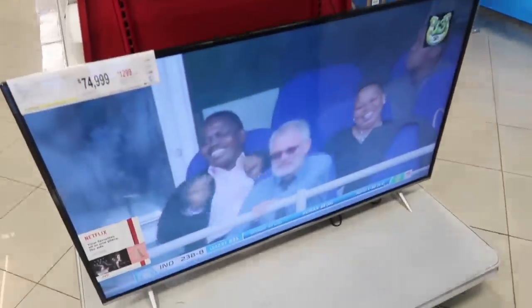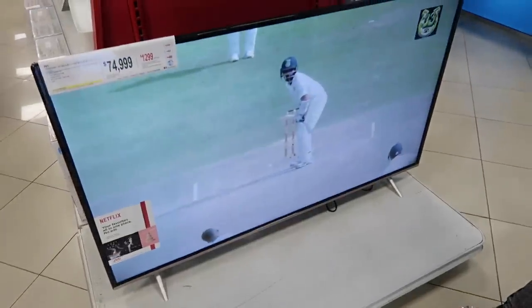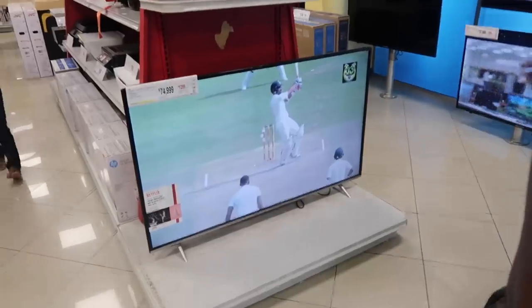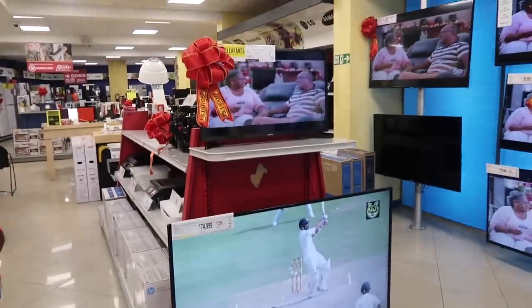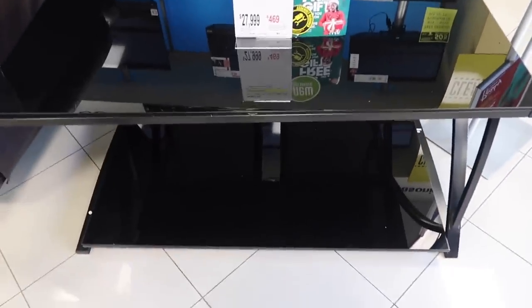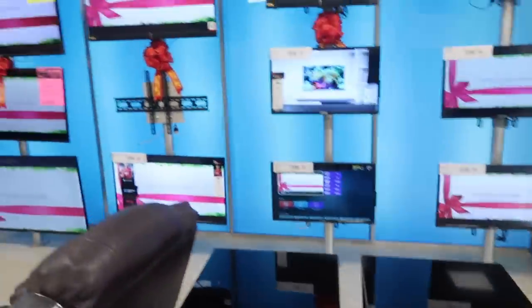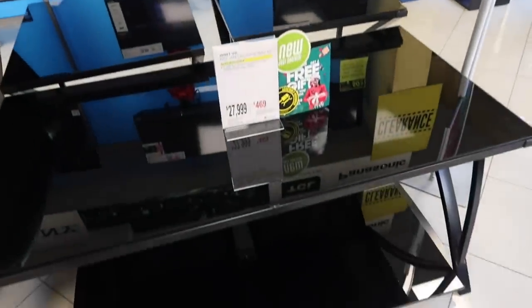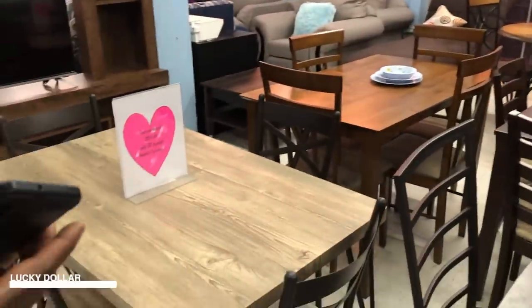This is a 55-inch TV - I think I want this for my living room. I like how it actually looks stepping back. I'm going to put mine on the wall, just up on the wall like you can see how that one is mounted. We're in Lucky Dollar looking at more things.